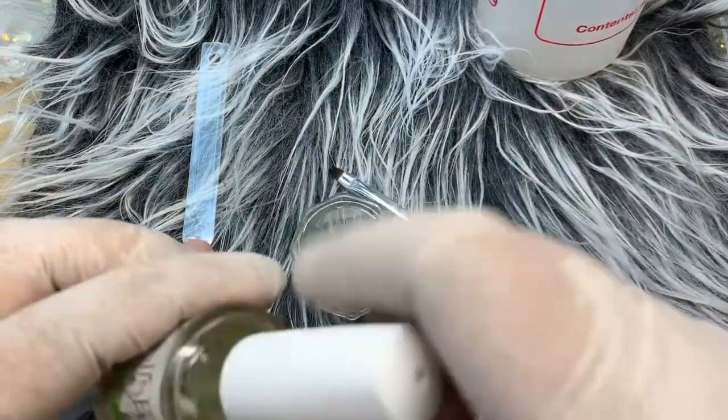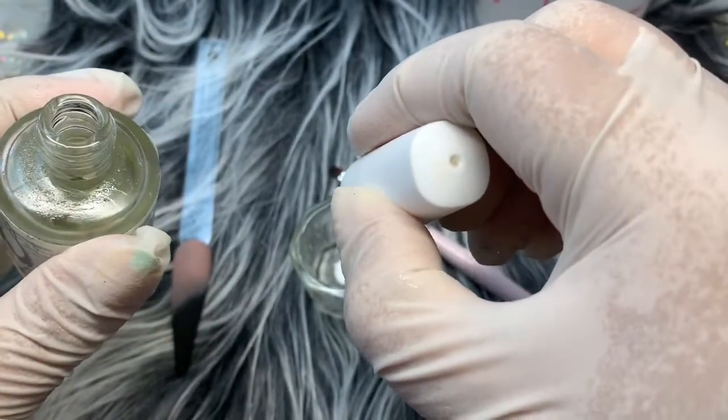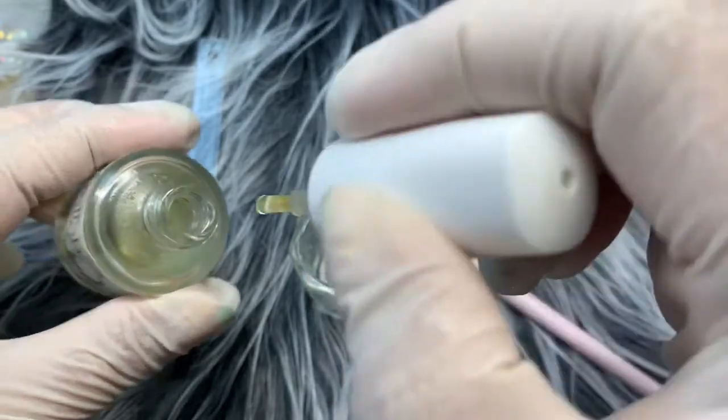I put it on. Cuticle oil. And then I put it on. Cuticle oil.